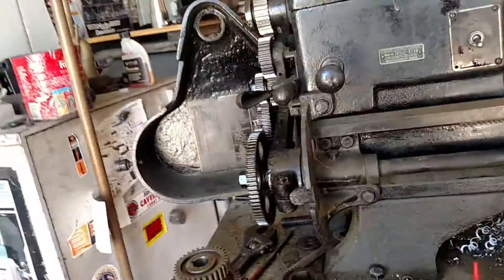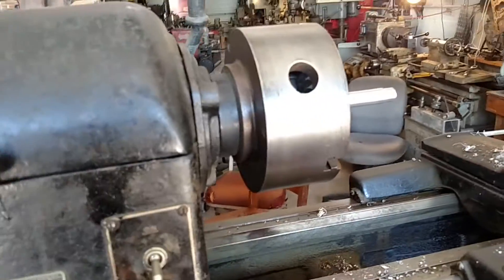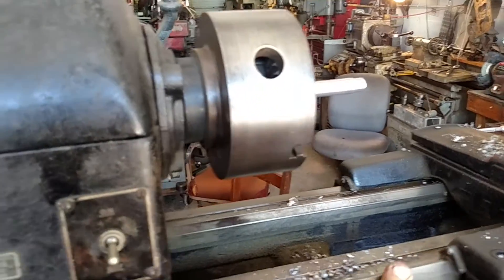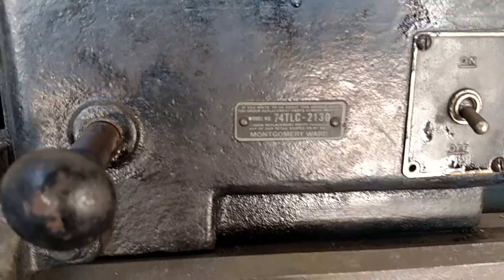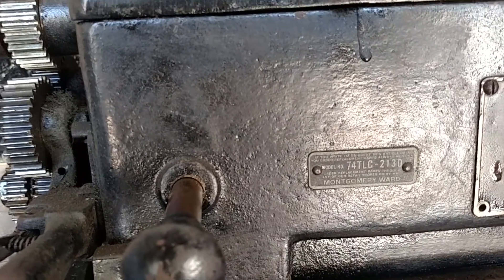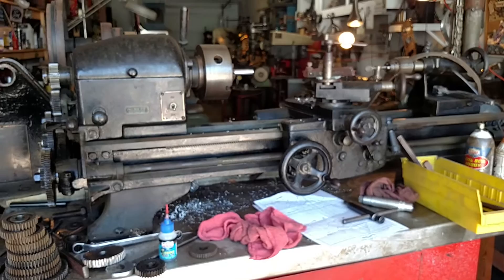But anyway, there it is. If you have an interest in it, give me a call. I would say this thing is in remarkable condition. There's some surface rust on it — it's been sitting for many years — but you can see there's hardly a nick or a scratch in it, very little wear. Here's the model number: it's a Montgomery Wards, model 7-4 TLC 2130. Get a hold of me if you have an interest in owning this fine piece of machinery.